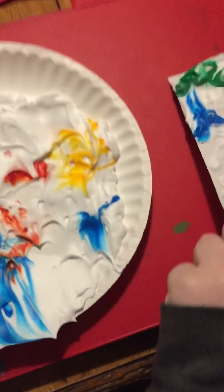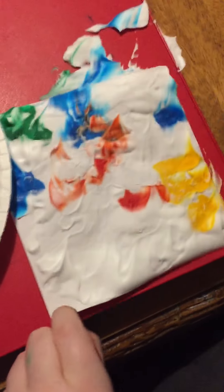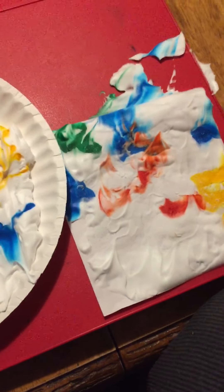Then you're going to take the paper off. Whoa! Isn't that cool? After this you'll scrape the shaving cream off and then you let it dry.